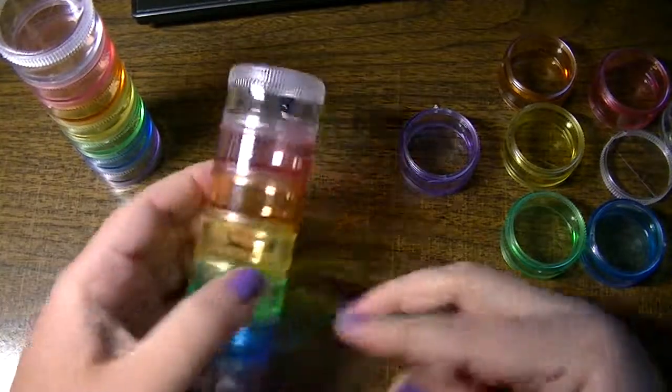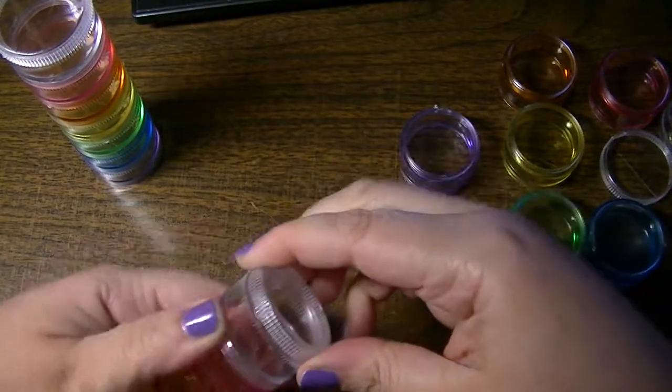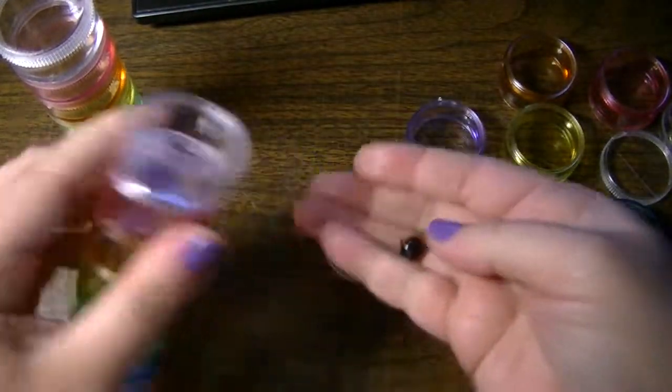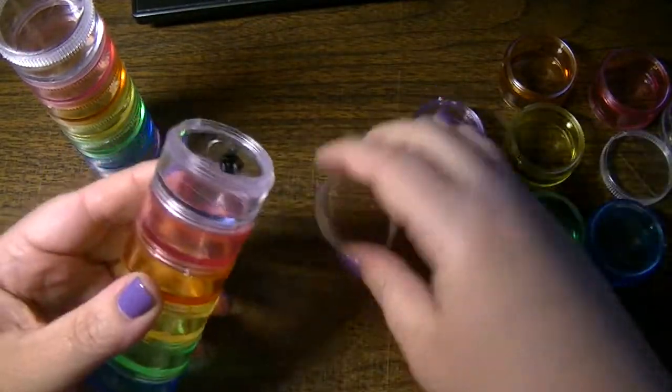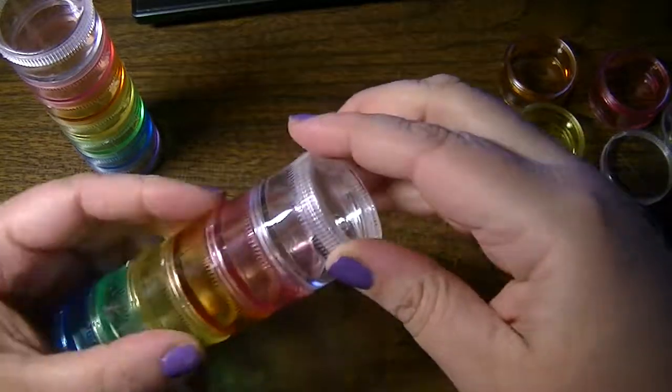And funny — we were walking out of the store in the parking lot and my husband found this and gave it to me. It's a little bell off of a cat collar or something, so I immediately put it into this.